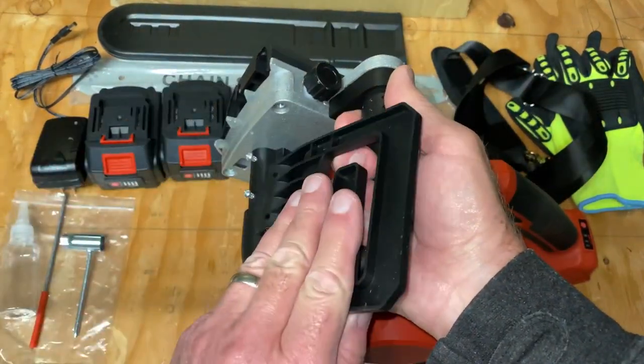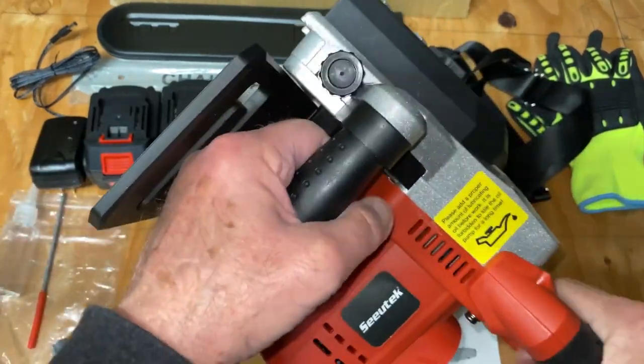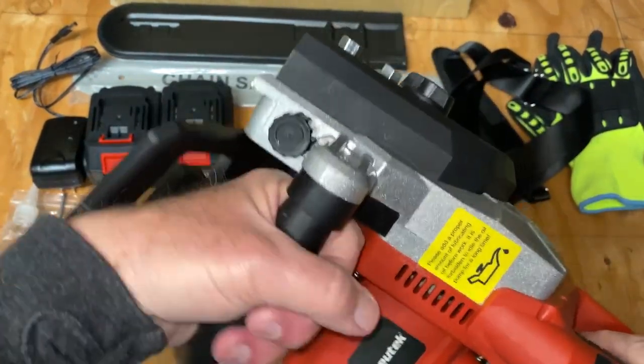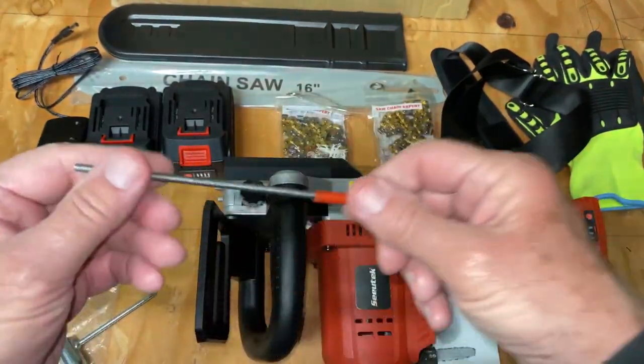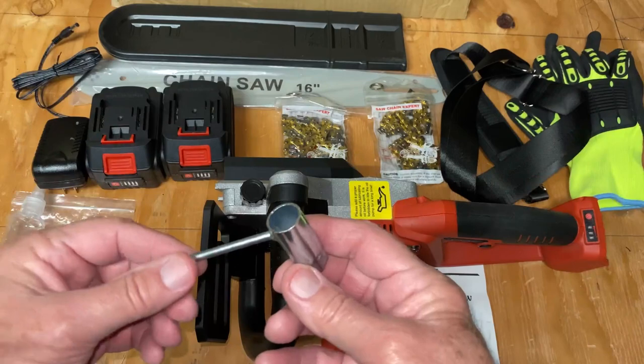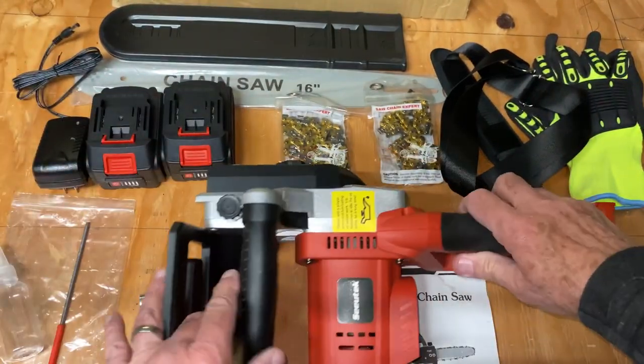Comes with this shield that attaches with these two small screws. Looks like a brake — I wish it was a brake, but it's just a flimsy plastic shield. They include a file for sharpening, this Phillips head wrench, and an oil bottle.